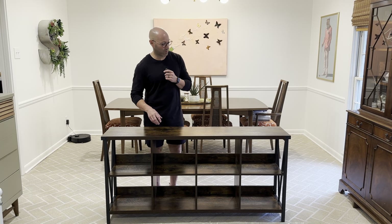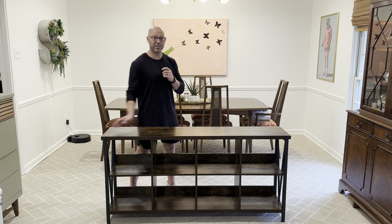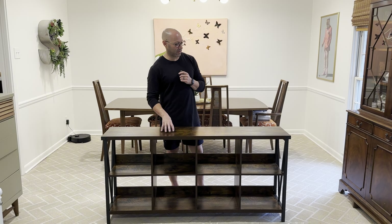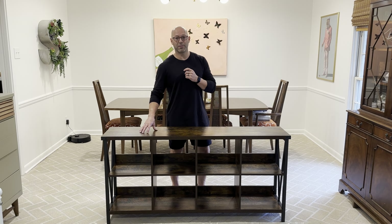This entryway cabinet is super sturdy. It's not really heavy — I can pick it up and move it around by myself — but because of the length I'm probably going to get two people to move it and put it in place once my living room is ready. I think this is going to be a nice sturdy piece that looks good and me and my family are going to enjoy for a long time.